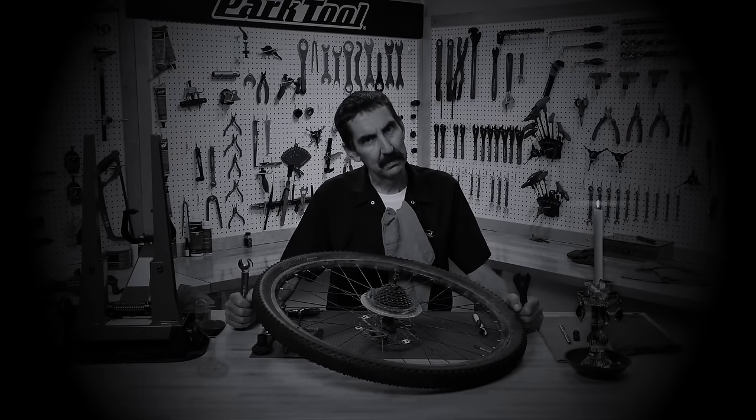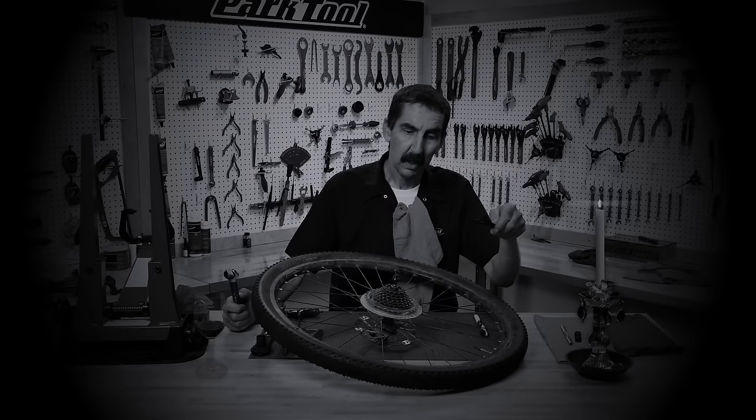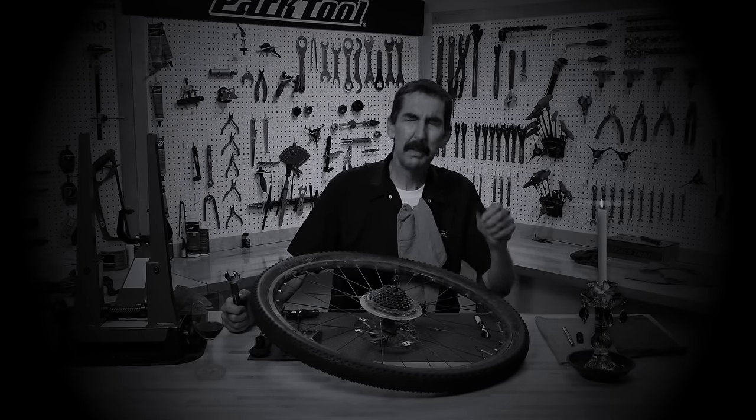Welcome to Calvin's Feast. Tonight we're serving rear hub.